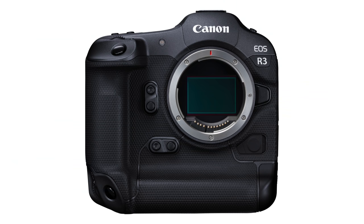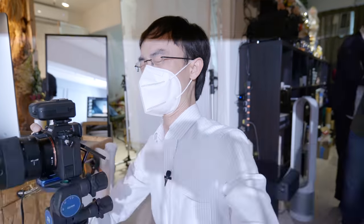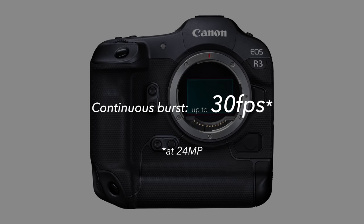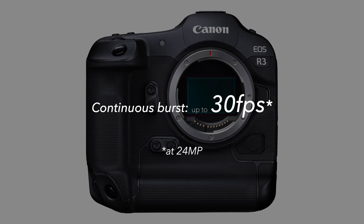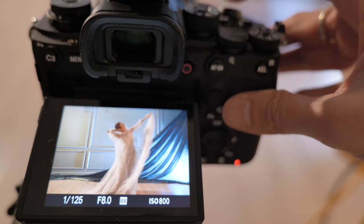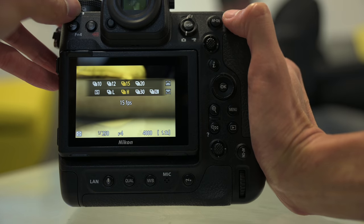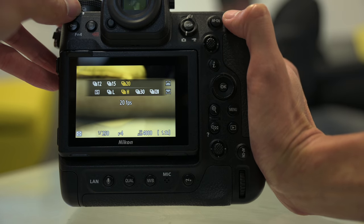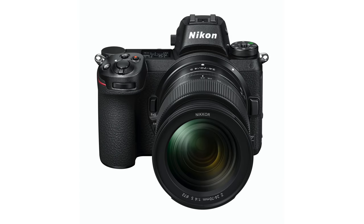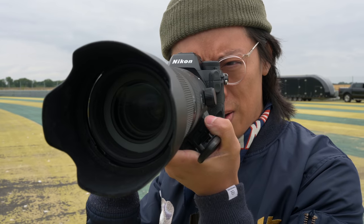For electronic shutter bursts, the Canon R3 and Sony A1 outnumber the Z9 in FPS, but the R3 does 30fps with 24 megapixels, the A1 does 30fps with lossy compressed raw at 50 megapixels, while the Z9 does 20fps with uncompressed raw 45-megapixel images. The Z9 is part D6, part D850, part Z — high res, high fps in a smaller but ergonomically fantastic body.